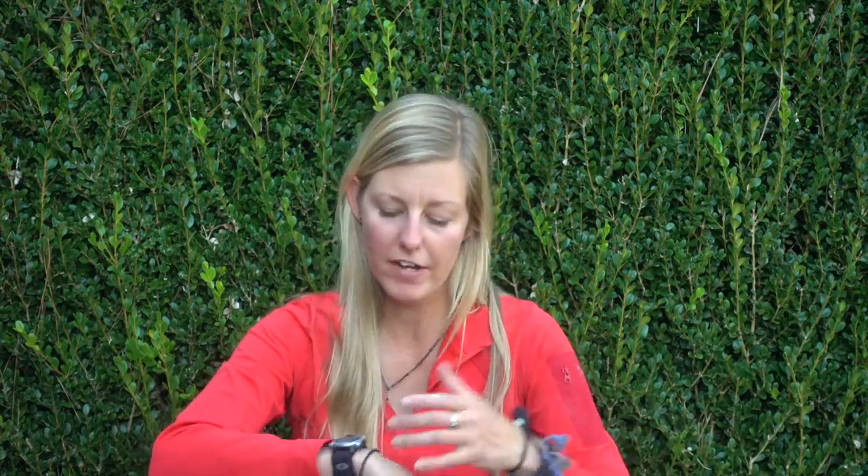I also had a set of headphones for podcasts and music. For a watch, I have the Timex Expedition — a cheap, water-resistant watch available on Amazon. What I love most is the alarm function for when my phone is off at night to conserve battery, and the Indiglo feature — a button you push to light up the watch face in the middle of the night. It's also just convenient to check the time without pulling out my phone.